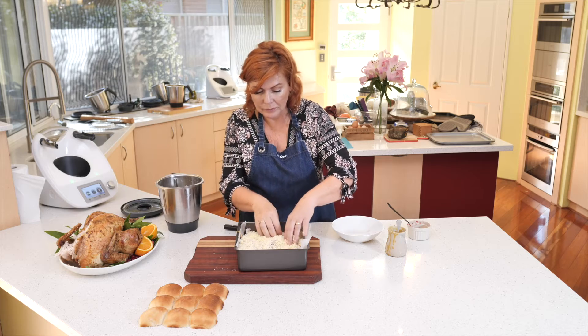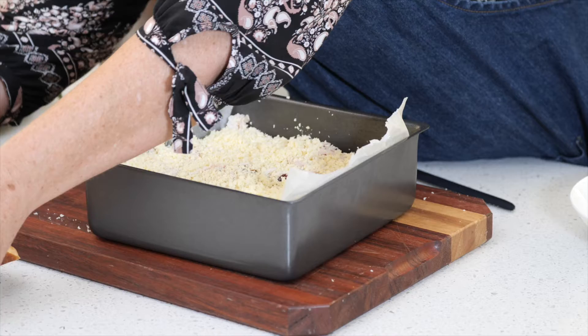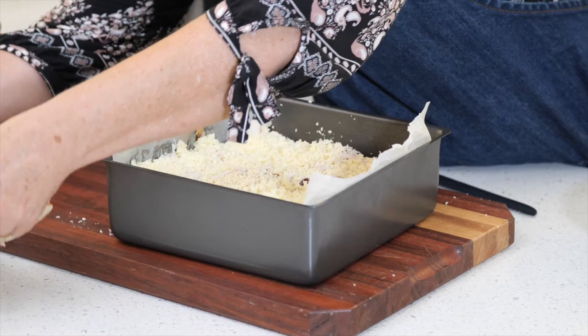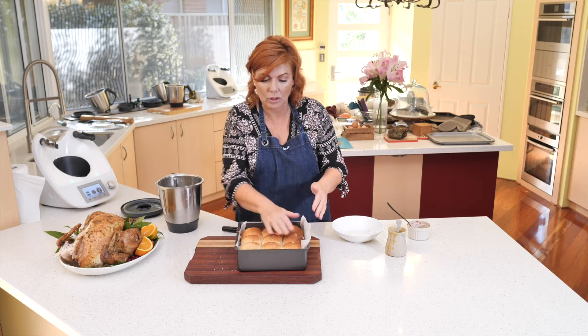And now the rest of the cheese, just to help the bread stick on top. This is going to go in the oven for around 10 minutes, maybe with some foil on. And that's it — I reckon that's an awesome Boxing Day lunch, don't you?